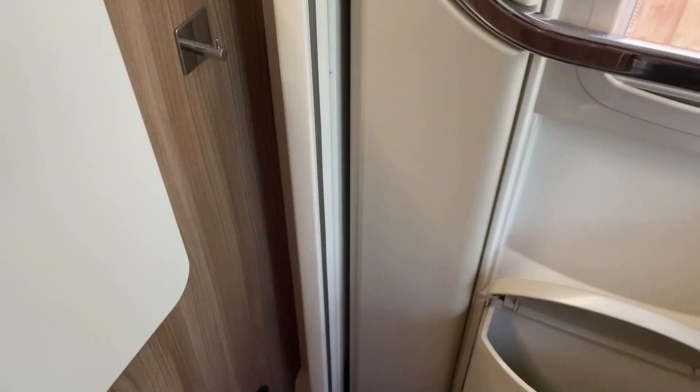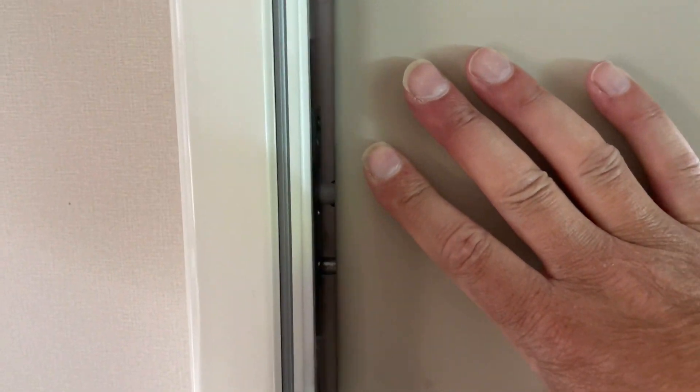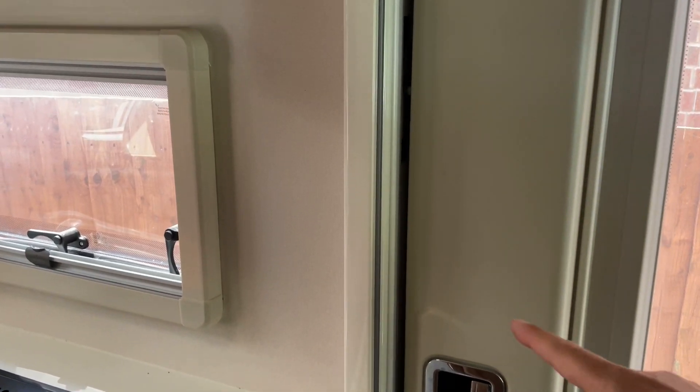The bottom latch is working but the top latch isn't. I'll show you those latches - you can see that latch there and that latch there. Those are the two latches that hold the door shut, but the top one isn't latching. We're going to have to take this section off to see all the mechanism inside and find out what the problem is.